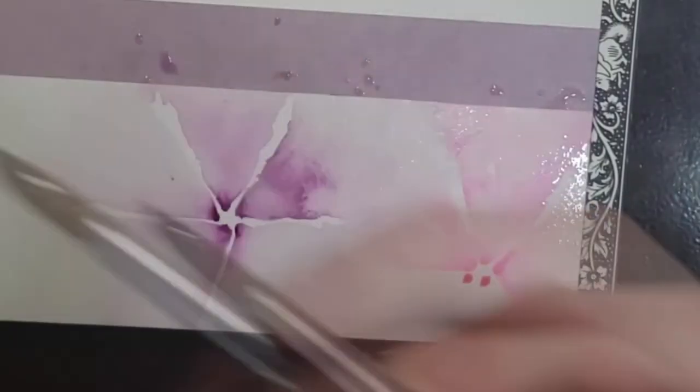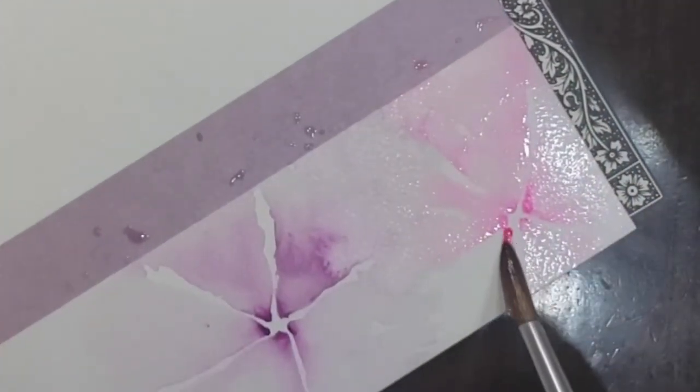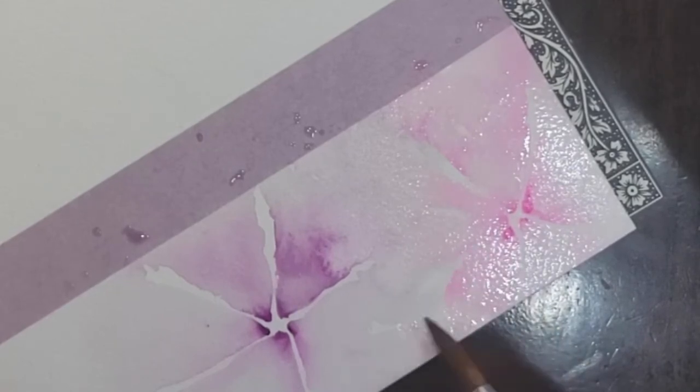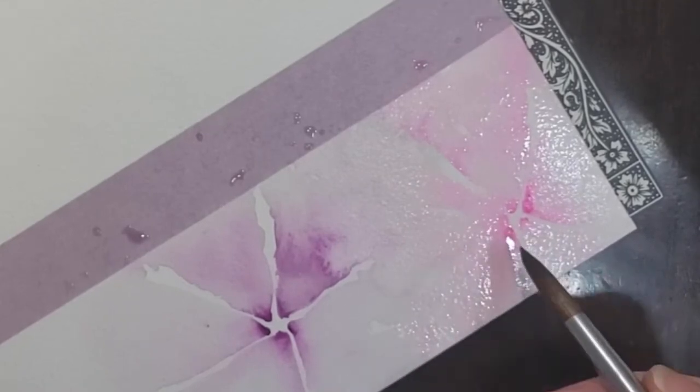Even though my shapes are not very exact — again, this is abstract — I'm trying to keep a nice white line or some separation in between these shapes to add some texture and maybe a little bit of dimension. You can see here the dots of paint have started to kind of dry a little bit, so I'm just using a wet brush to work that paint a little bit. I'll probably drop some more color on top just to try to cover up that dry mark that started to form there.